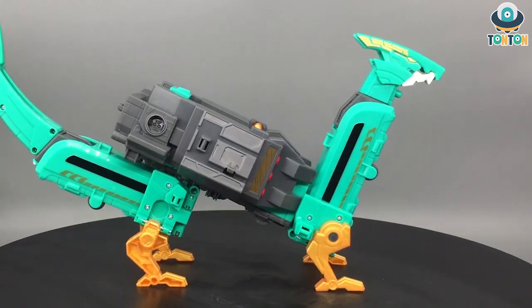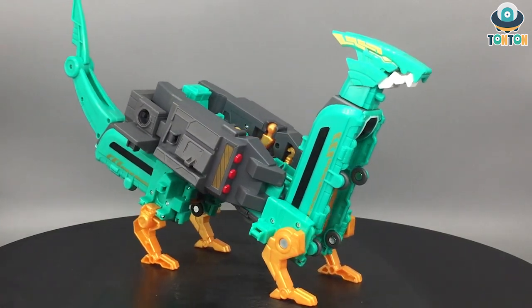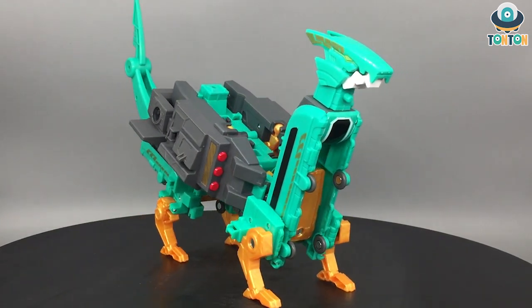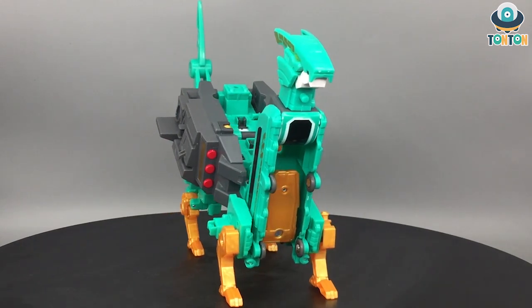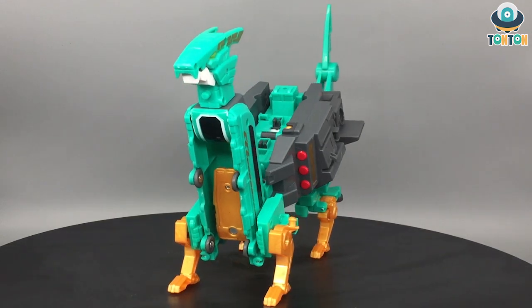Other than that, the details we saw in robot and train mode carry over, except for the tail which is nice — you've got some curve to it and good flexibility. The face sculpt is the same as the robot's hand, nothing too special. This is only a five-dollar toy, so I think I'll display him in dragon mode as that's probably my favorite of the three modes.